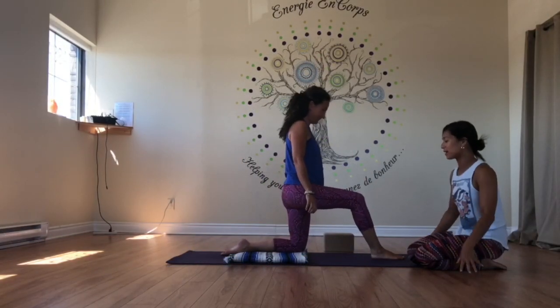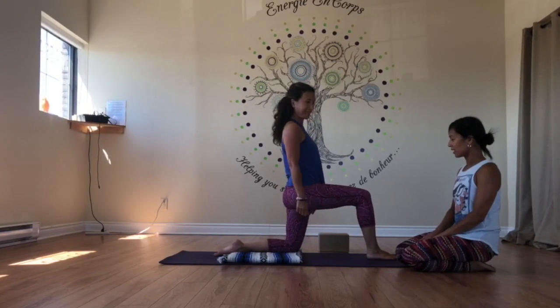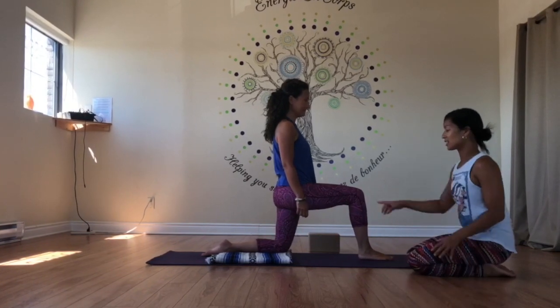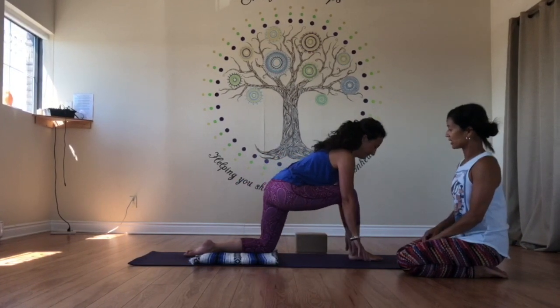If you have sensitive knees — some people have sensitive knees — it's best to put your knee down on a blanket. So we're going to start off in the lunge position like this, and Vela Nick is going to place her fingertips down on the ground into a lunge, lunge forward like that.